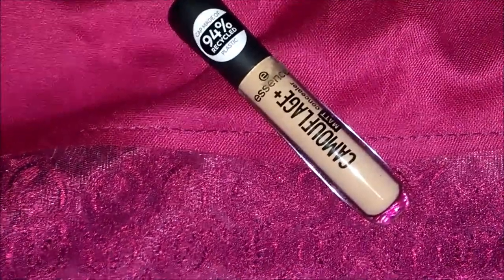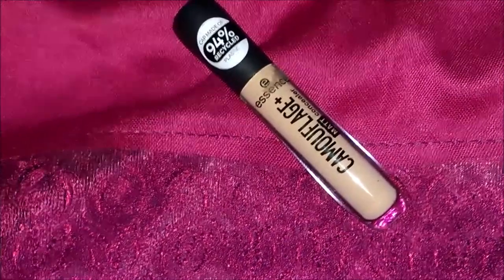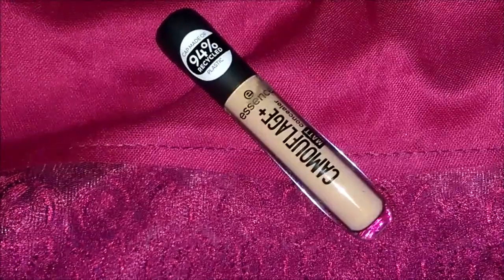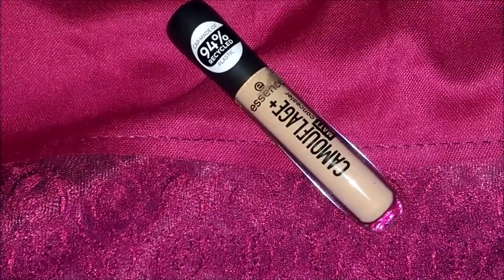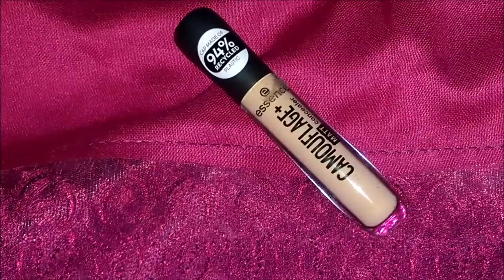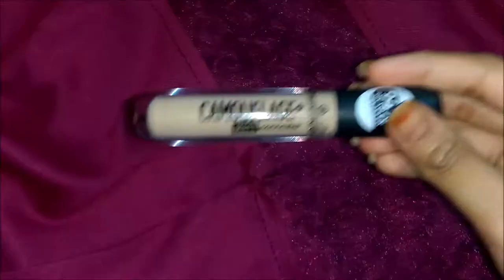Let's talk about the longevity. It lasts for about three to four hours decently. I applied this concealer on my spots and on my eyes as an eye base, went to work, and after three to four hours — during which I was also wearing a mask and sweated a little — I noticed the concealer had started to fade from my spot areas and crease a little bit on my under eyes.